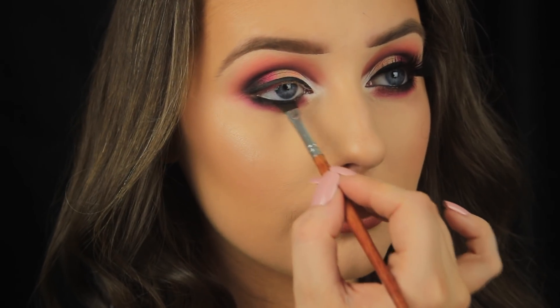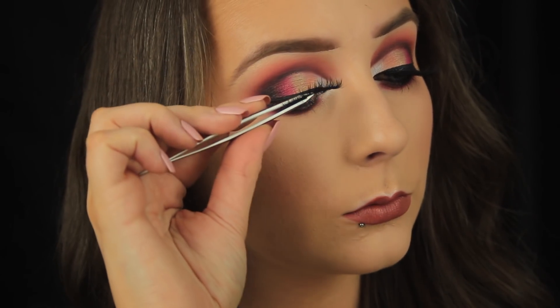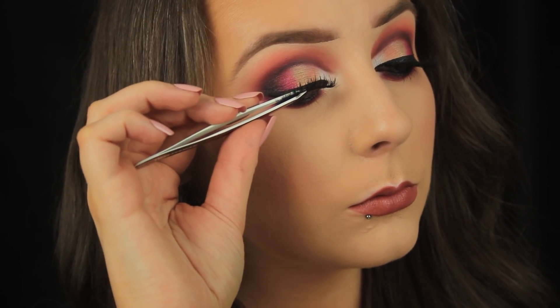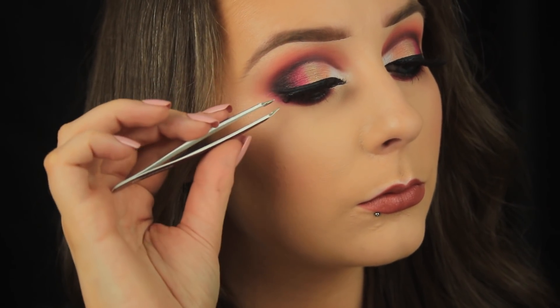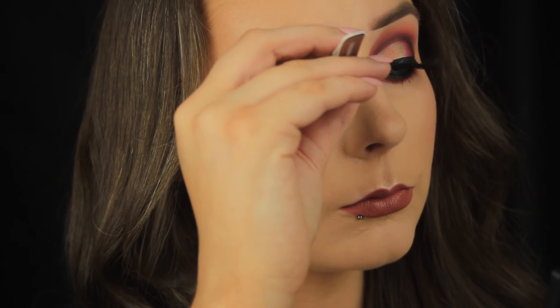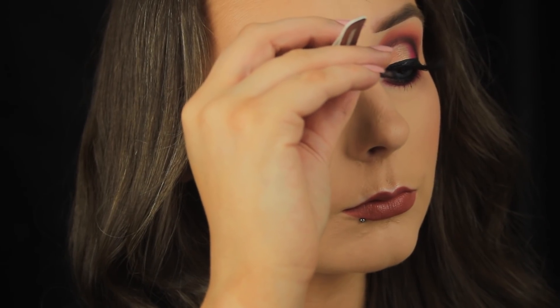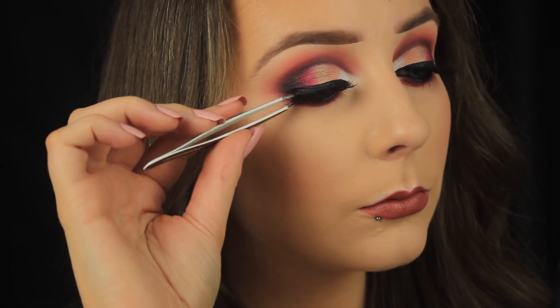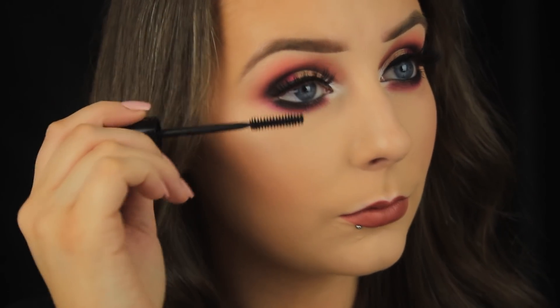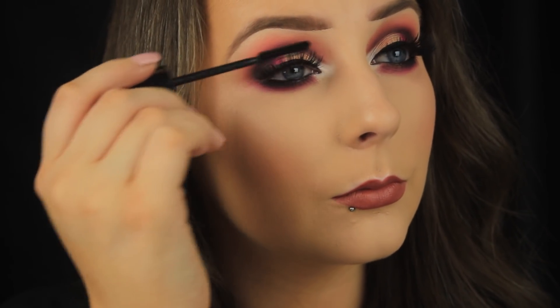Next I'm adding false lashes — these are the Sosu lashes in the style Desire. Everybody always asks me about lashes: it's something you just have to be patient with. Sometimes it doesn't work first time, so take your time, allow your glue to get tacky, and then stick down your corners. To blend my own lashes in with the false ones, I'm using my favorite mascara — the Lancôme Hypnôse mascara. I love the effect it gives and it doesn't smudge under my eyes.